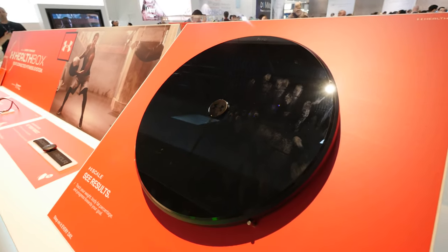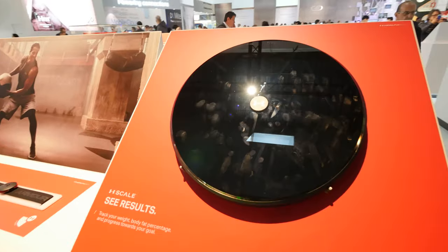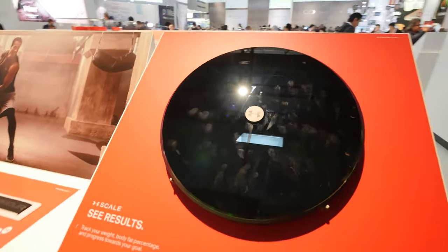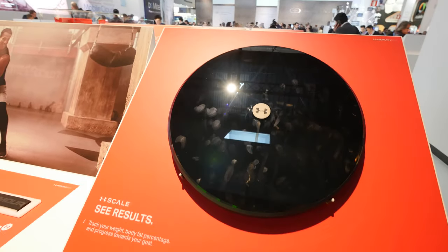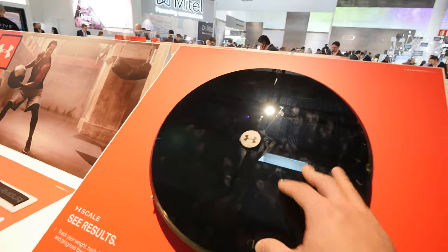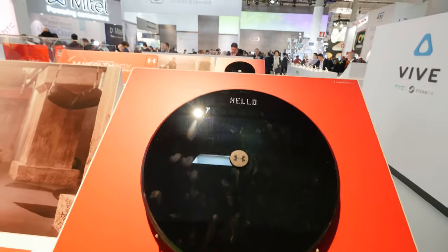Welcome everybody, we are here at Barcelona at the HEC booth with the Under Armour scale that they built in collaboration. This is a scale for fitness enthusiasts — it not only shows how much you weigh but also your body fat percentage. As you can see, the HEC scale is running here right now.